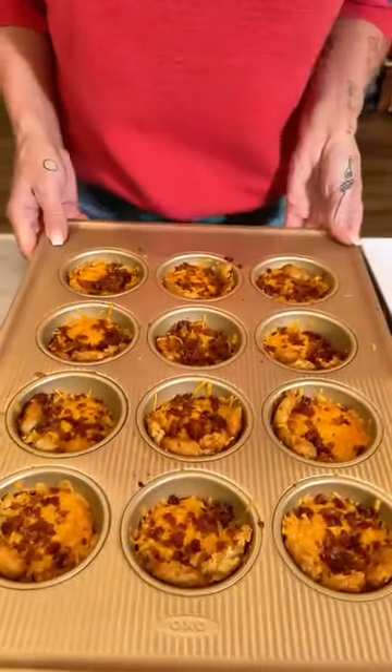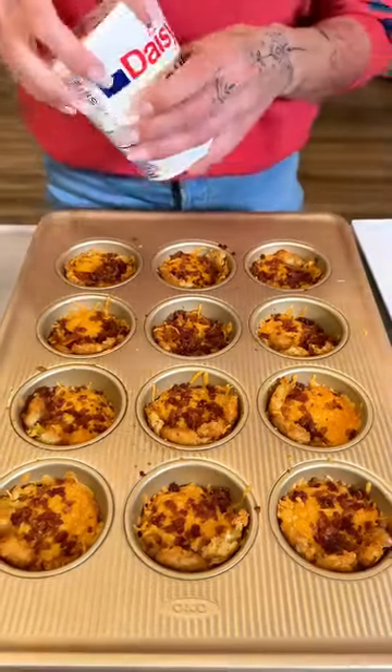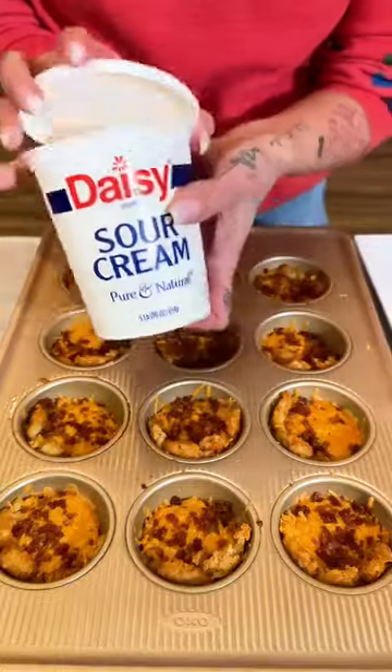Oh my goodness, look at those. They smell so delicious. We are topping these off with a little bit of sour cream.